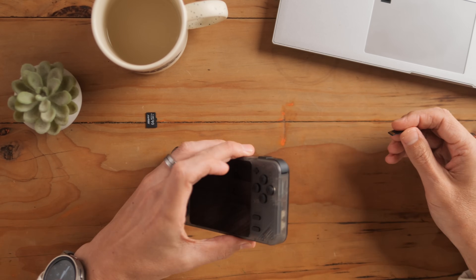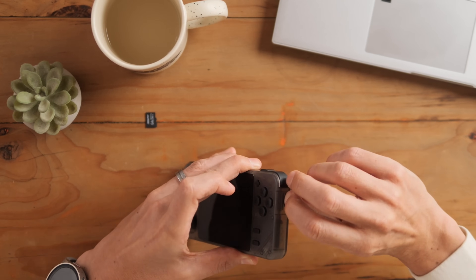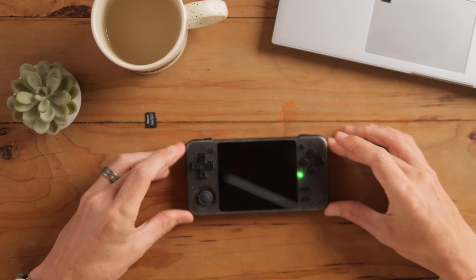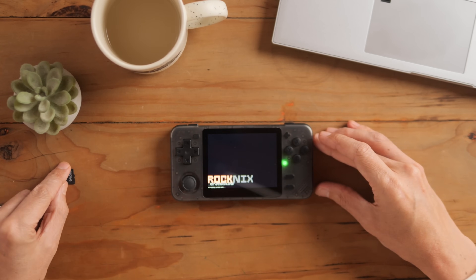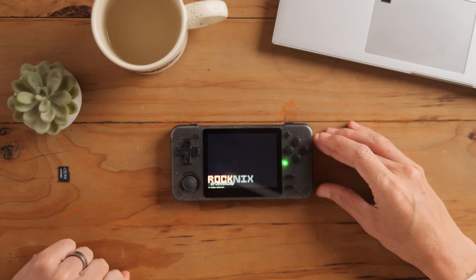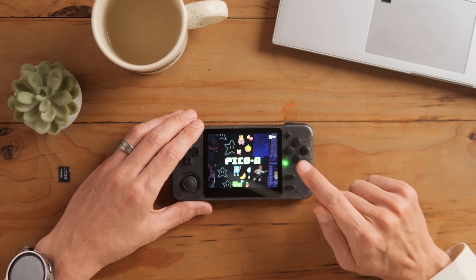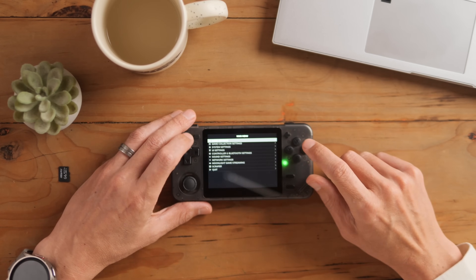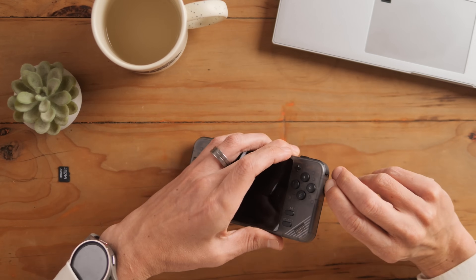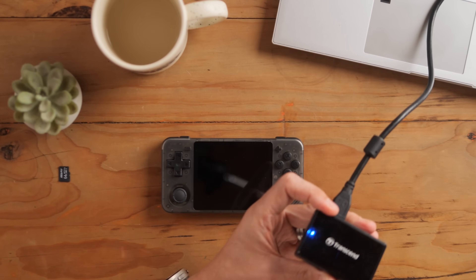Eject the SD card from the SD card reader and remove it. Now go to TF game — flip it, reverse it, and put it in. Power it on so the operating system can populate the game card with the correct folder structure.